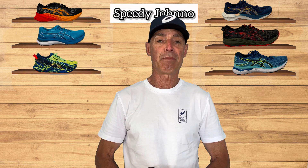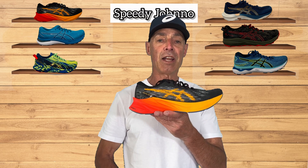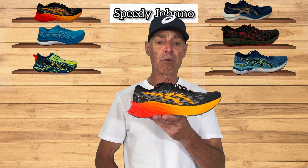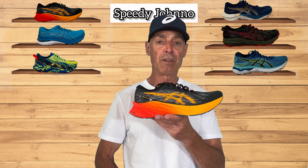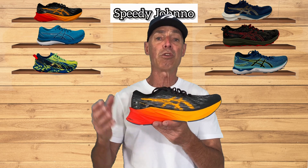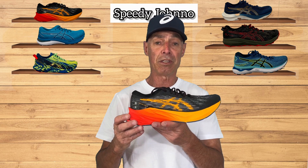Welcome to Speedy Jono's Run Lab. Today we speak about the new Nova Blast 3. This is a great update that's just been launched over the last two months. I want to talk about it because there's a lot of misunderstanding about the shoe — it has really improved and there is such good feedback coming through. So I want to tell you who the target consumer is and why the shoe is what it is.